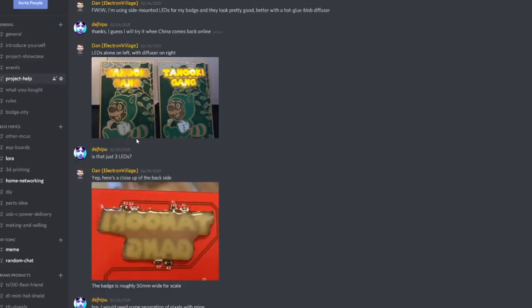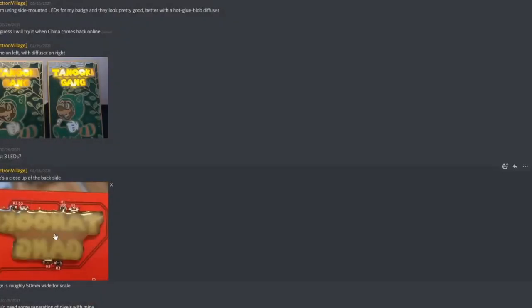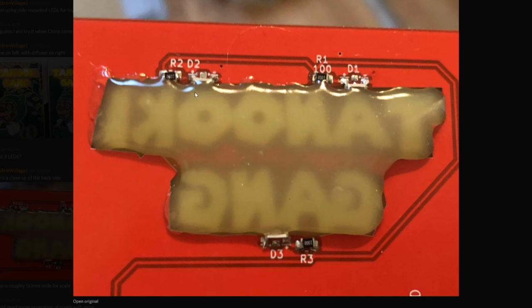A final tip on side-mounted LEDs comes from Dan at Electron Village, who uses hot glue to diffuse the LED. He has three LEDs on this badge — one with hot glue applied on the back and one without. You can see the light is much better on the one with hot glue: the left side of the T is quite dark without it, but pretty well illuminated with it. It's just regular hot glue applied in place. It's not that manufacturable — maybe you could ask your fab house to apply a blob of hot glue — but it's a good technique to have in your back pocket.